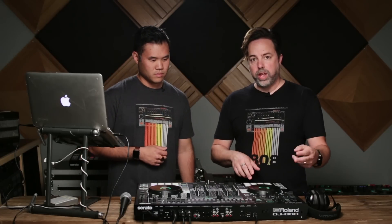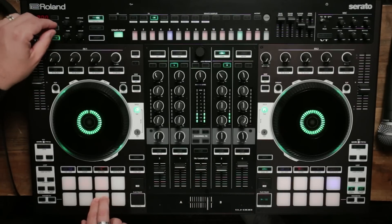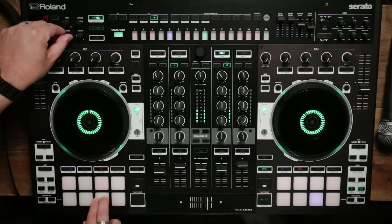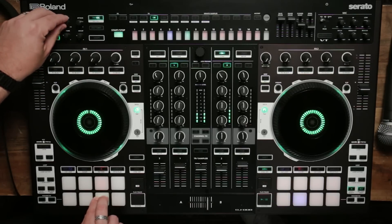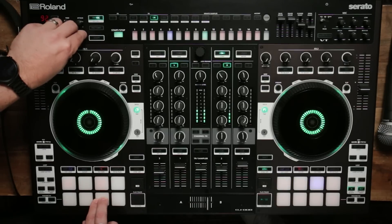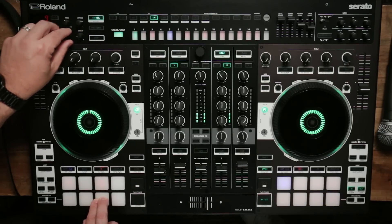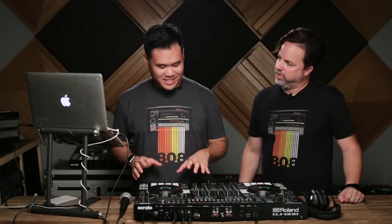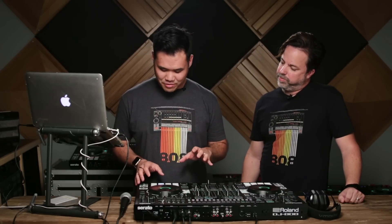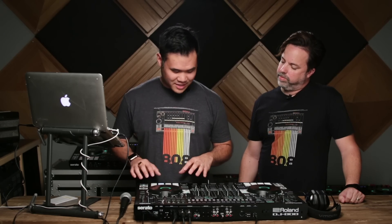I can actually control and tweak that sound as it's playing — you can do that with any of the sounds that are in the TR or any of the samples. Another exclusive and new feature to the DJ-808 is the ability to control Serato's new Pitch Play across the RGB pads.